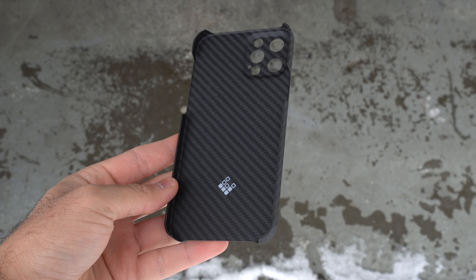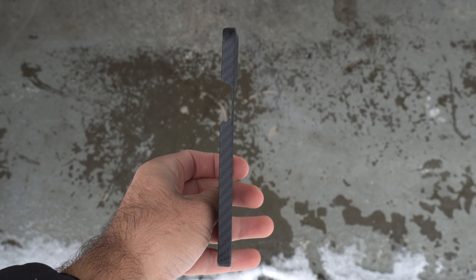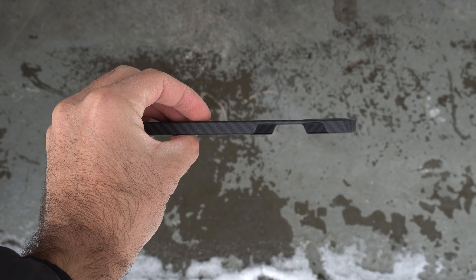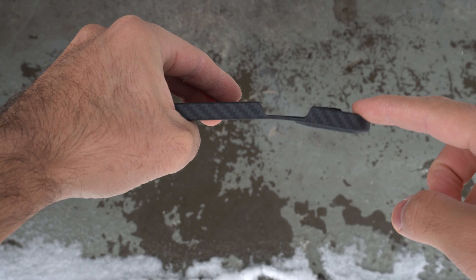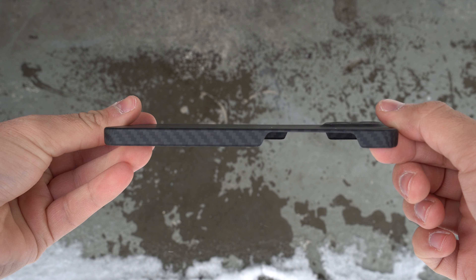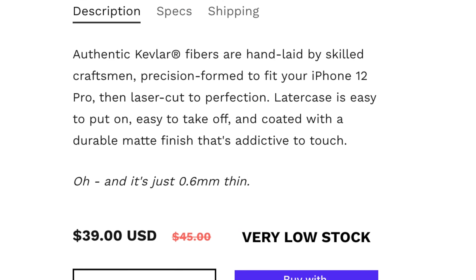I do like the carbon fiber texture and the feel. Carbon fiber is a very light material, and this is probably the thinnest and lightest case that I've ever put on my phone. It doesn't even feel like there's a case on my phone right now. For drop protection, this is not going to do anything, I honestly don't think. I think carbon fiber is a very strong material, but I don't know if this is real carbon fiber — I'm not 100% sure. The texture I like a lot. It literally says it is addictive to touch, and I would say it is addictive to touch.